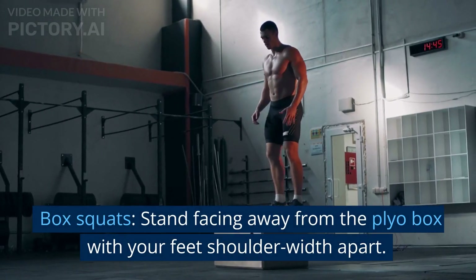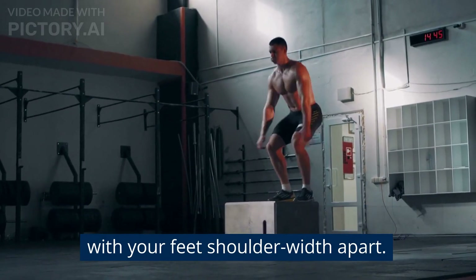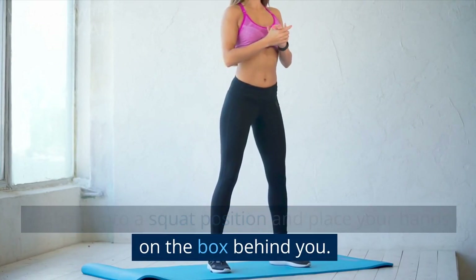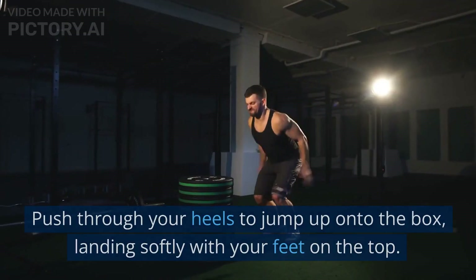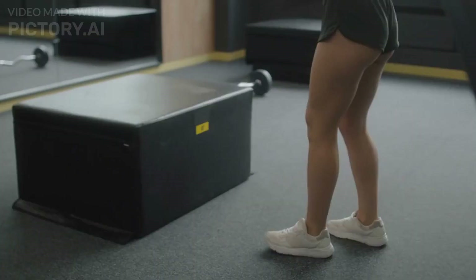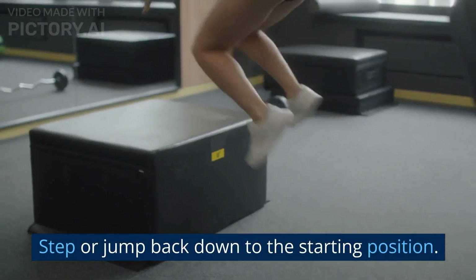Box squats: stand facing away from the plyo box with your feet shoulder-width apart. Sit back into a squat position and place your hands on the box behind you. Push through your heels to jump up onto the box, landing softly with your feet on the top. Step or jump back down to the starting position.